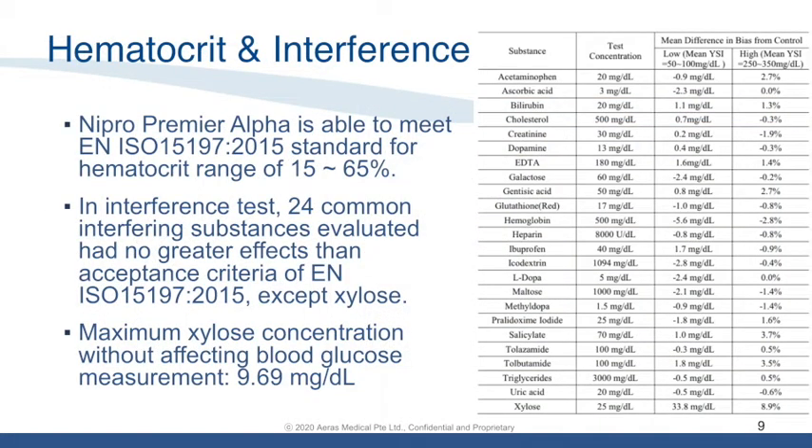Nipro Premier Alpha is able to operate within the hematocrit range of 15% to 65%. In the interference test, 24 common interfering substances evaluated had no greater effects than the acceptance criteria of the ISO standard, except xylose. After additional evaluation on xylose, it was found that the maximum xylose concentration without affecting blood glucose measurement is 9.69 mg/dL.